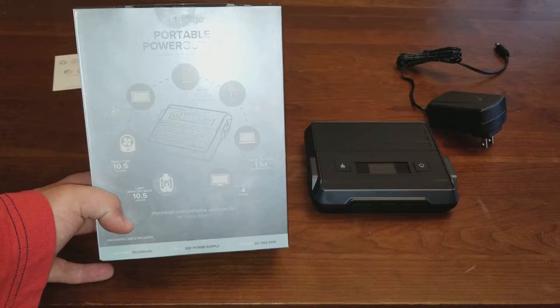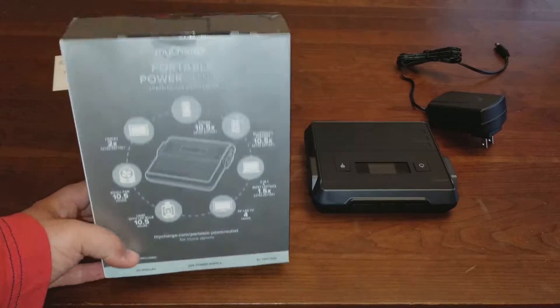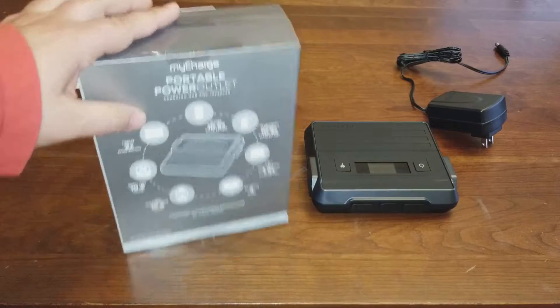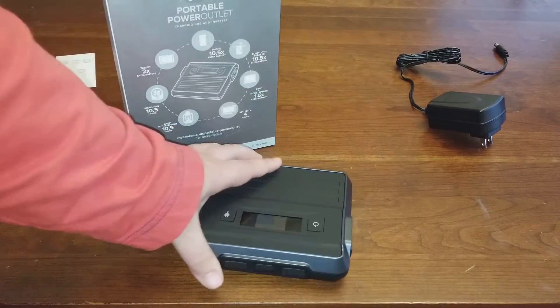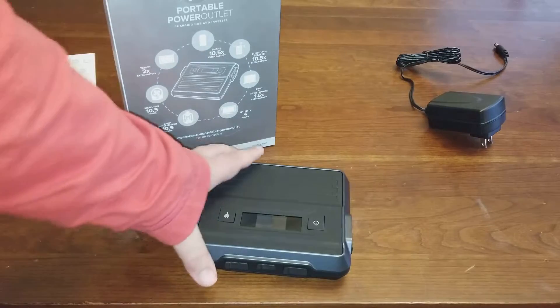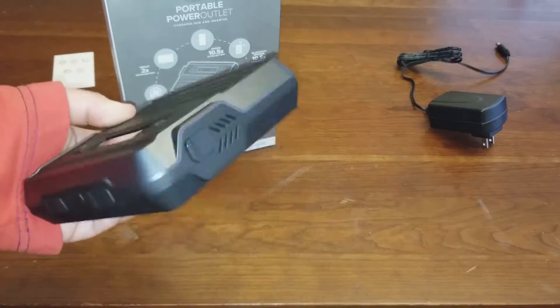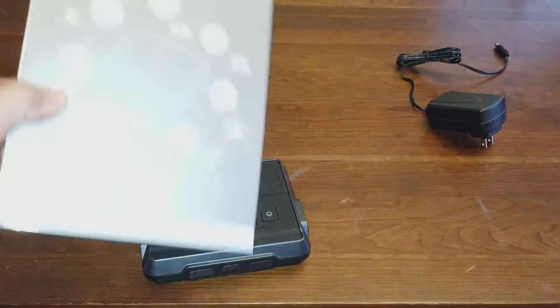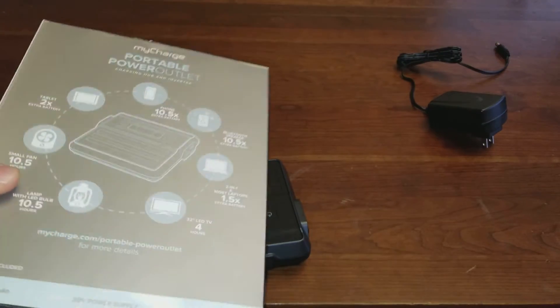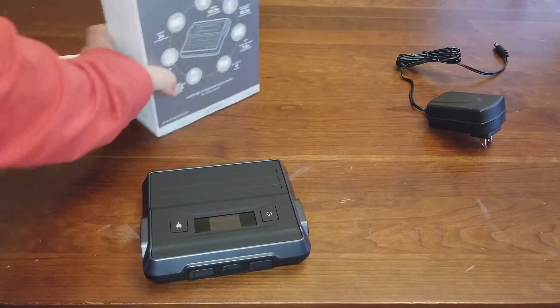A lamp with LED bulb gets 10.5 hours, a fan gets 10.5 hours, and a tablet gets two extra batteries worth. So not only can you use this on the road, you could keep this in your house. If your power goes out, you could plug in a fan, a light, a TV, a radio — you could plug just about anything in.